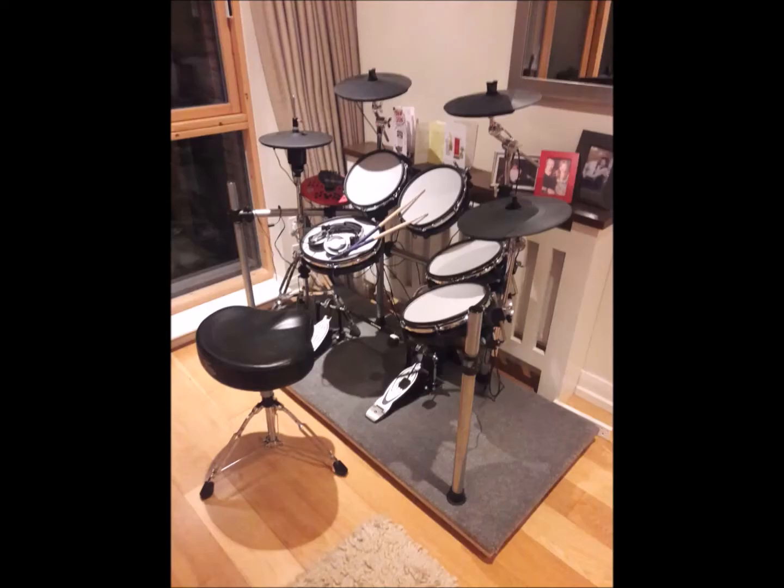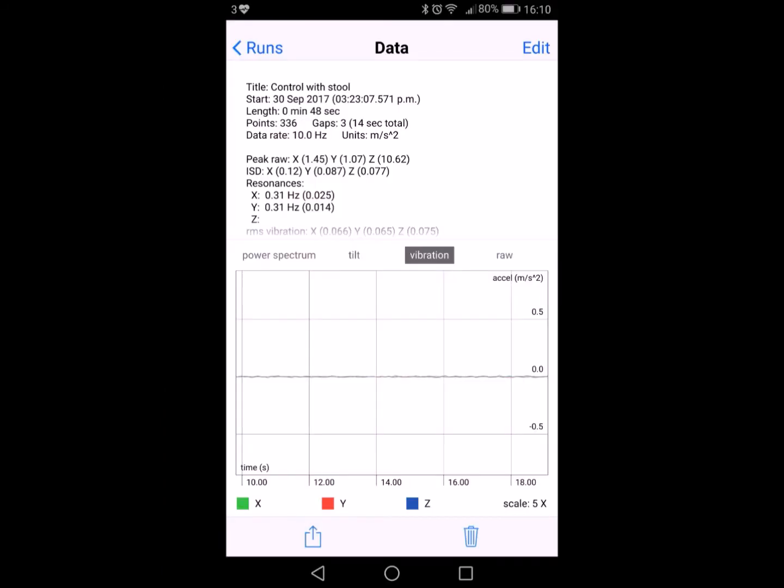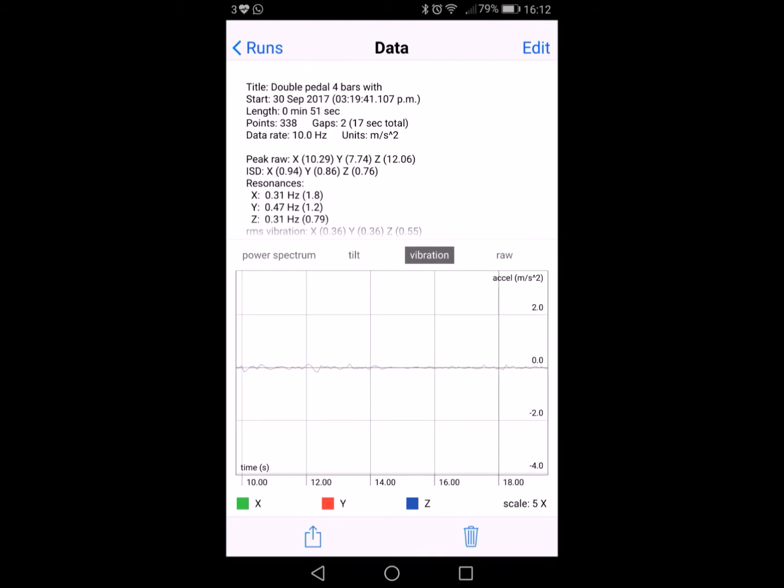All in all, the stage was a complete success. I performed a test with my neighbours and they said they couldn't hear anything. The result from the vibration recording app shows some information. No vibrations are recorded for me rocking on the stool, as with my stage you sit off. This is good if you don't have a lot of space to play with for a full stage that you sit on.